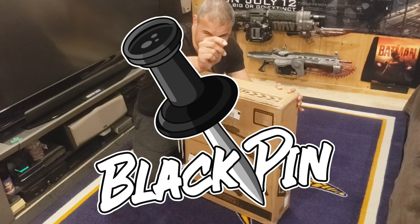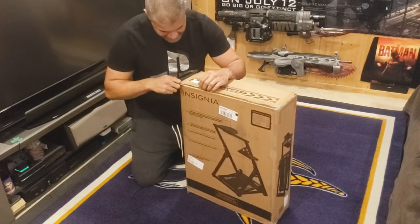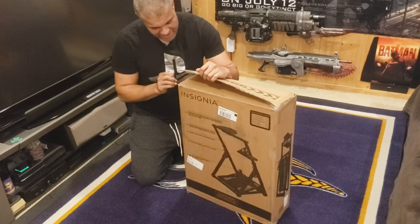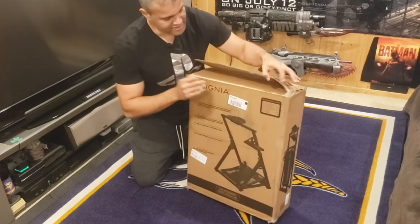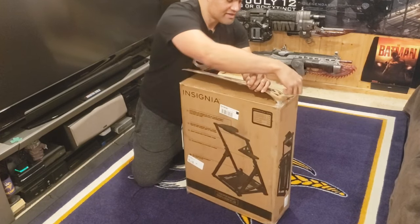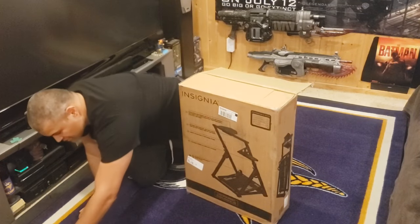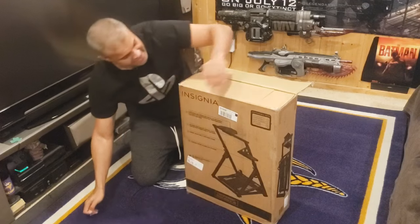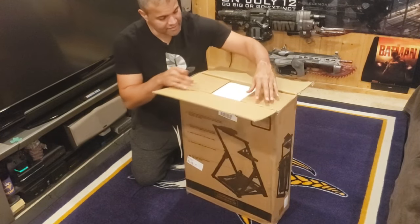I did a lot of research on these rigs — there's a couple different stands I was looking at, but they get so expensive. I was like, I'm just gonna get something basic to start out, nothing crazy. I saw the reviews on this and it was always sold out. I was like, this is the hot item, I'm gonna wait for this. And it just came in, so I was like, get it.